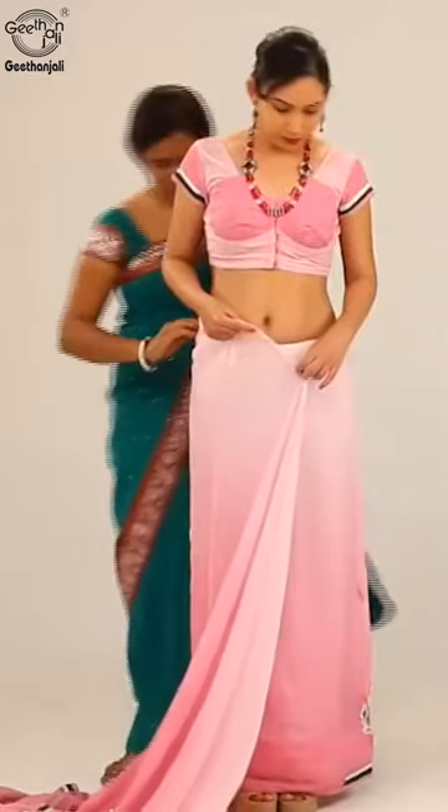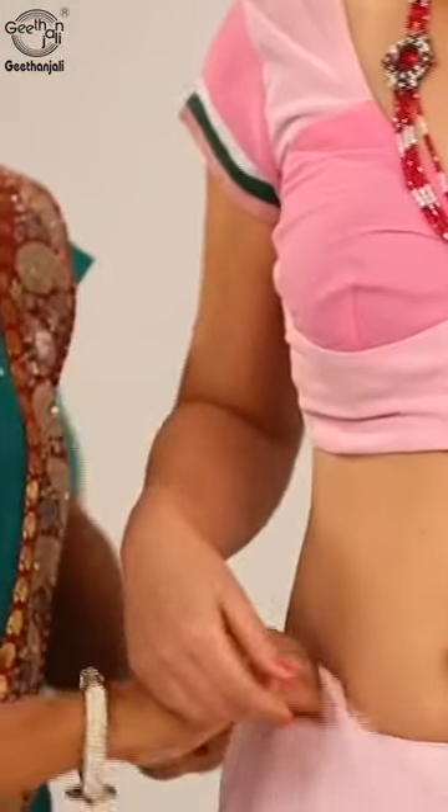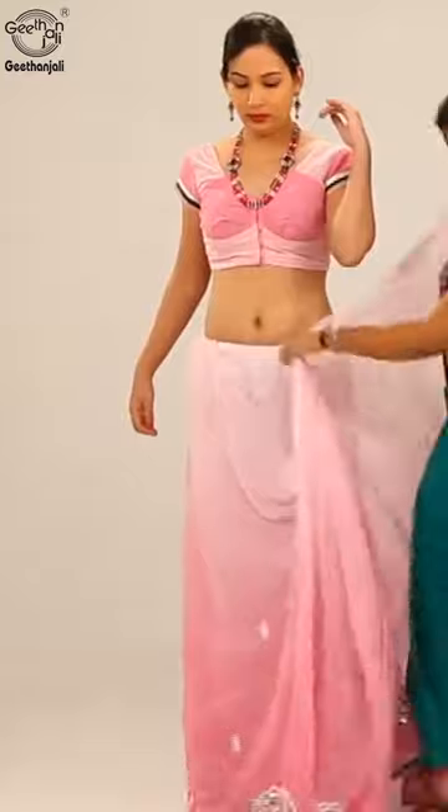Bring the saree around the waist to the back side and tuck it in fully. Bring it towards the front again, leaving some length of fabric, and tuck on the left waist.